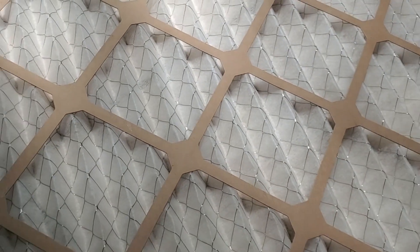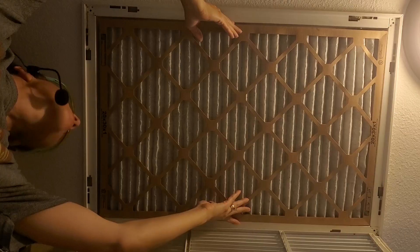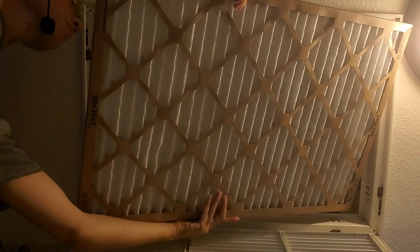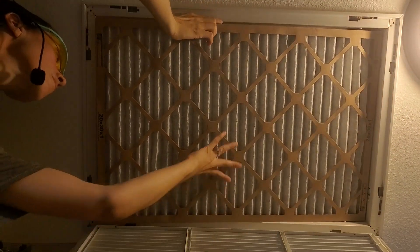So it's very important to have the metal side, because this is the support for the fabric. This metal side needs to be facing up into the air return so that it's supporting the fabric and the entire filter maintains its shape.